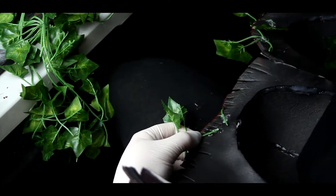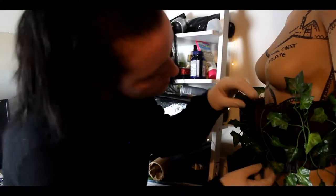Just repeat this same technique for however many ivy leaves you want to use until you're happy with the amount — you can put 50, 20, it doesn't matter.